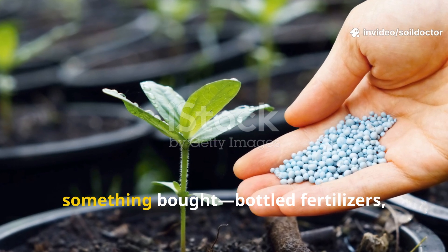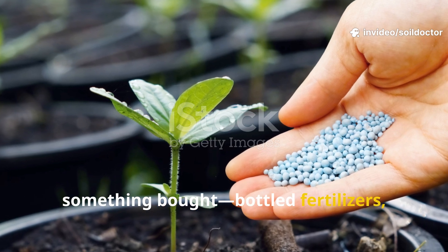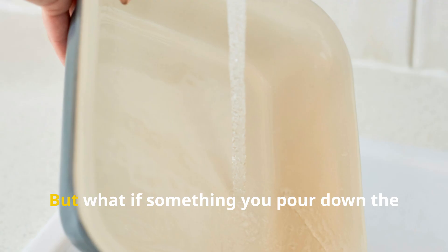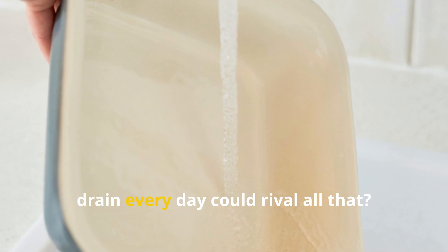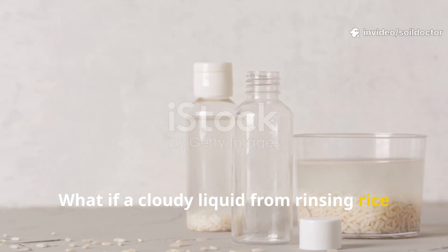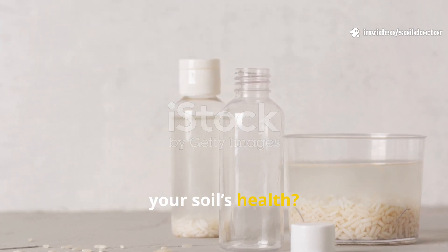Most gardeners think of plant food as something bought — bottled fertilizers, expensive soil amendments, or nutrient-packed compost. But what if something you pour down the drain every day could rival all that?